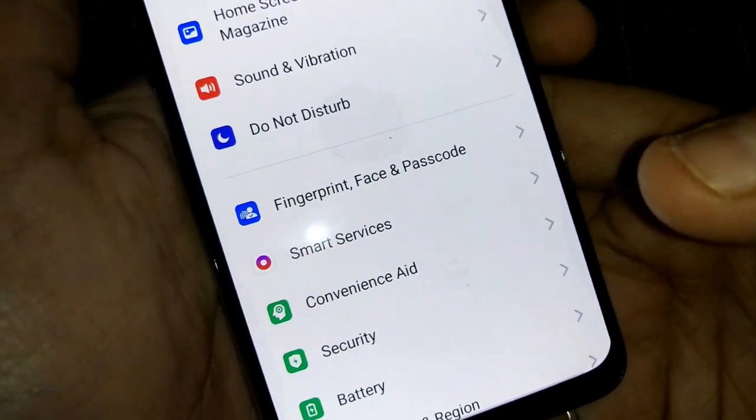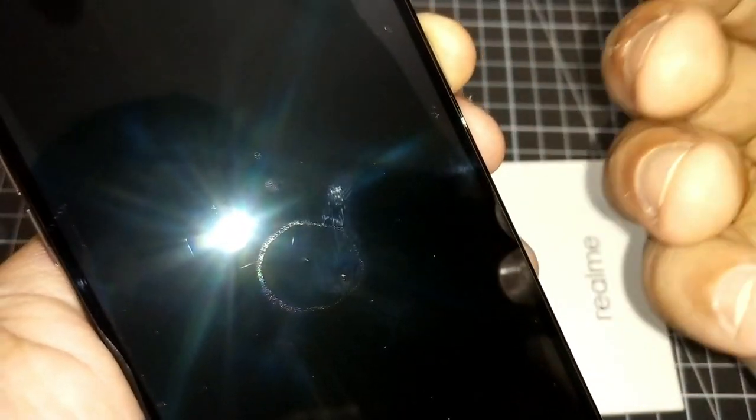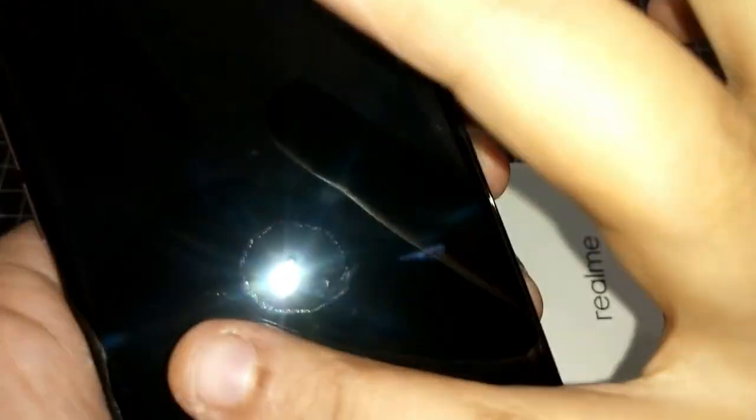First thing: fingerprint scanner. I noticed what might be a particle or a defect in the glass. I have some doubt it might be in the glass itself, but moving my finger along I don't see a rise in the glass surface. The fingerprint scanner works fine regardless, no issues.